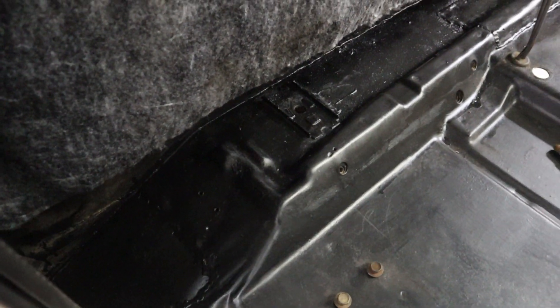Time for a hardware store run. We're back with all new hardware from LMC. We went ahead and cleaned up the floor area and sealed it with Eastwood coating, same as the rest of the floor. Now we're ready to swap in the new bushings.